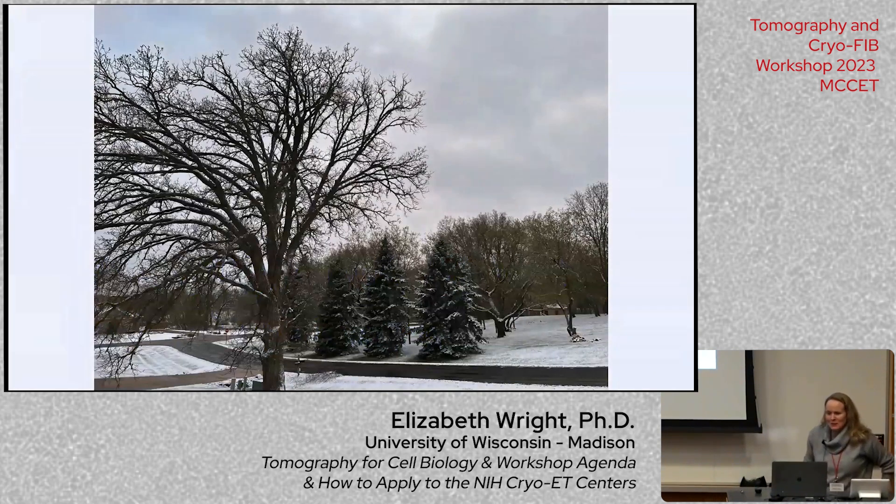When we said we wanted to do a cryoelectron tomography workshop, the weather said, how can we help? And so today you get snow. But the weather is supposed to warm up just a little bit and the snow is supposed to go away.